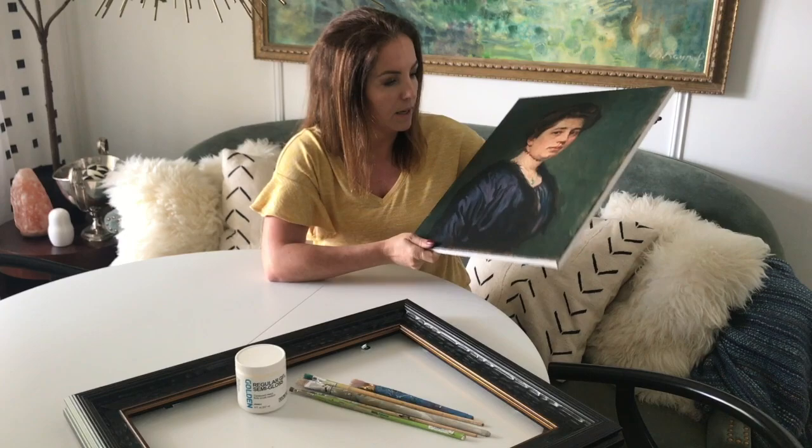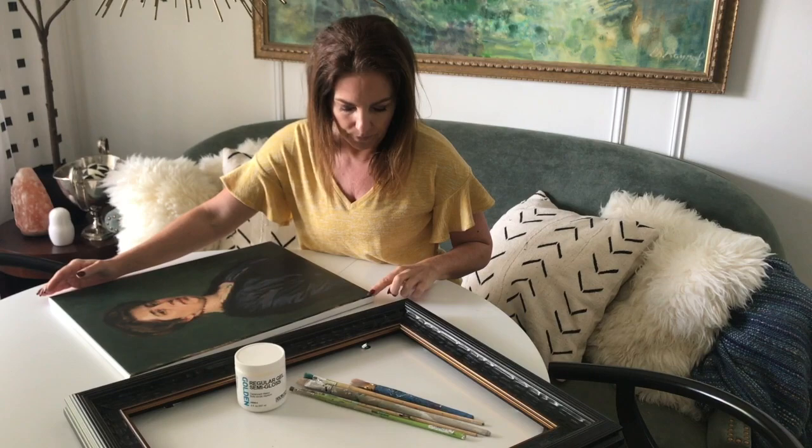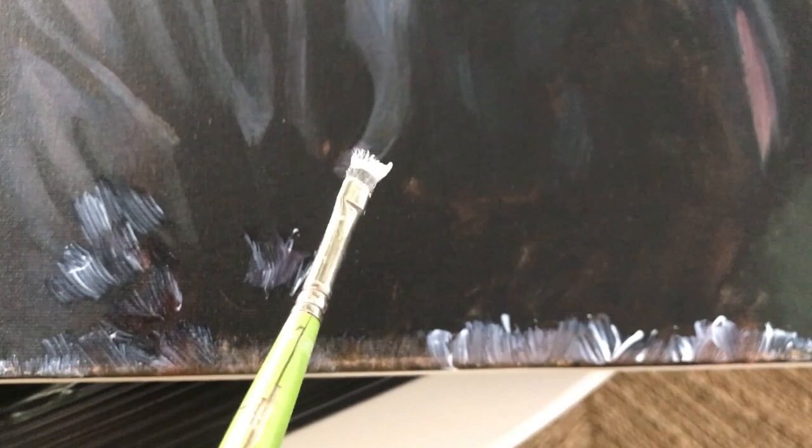I'm going to flip the camera upside down so you can watch what I'm doing. But before — if you would ever get something like this done as well — if you're using a glaze, make sure you try it out on a corner or on the side, just to make sure it is drying the way you want it to. Here you can see a test run I did. It looks scary because it looks white, but it should dry clear.